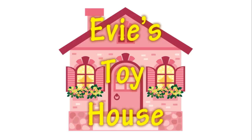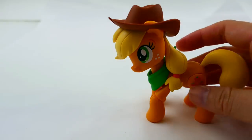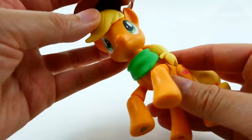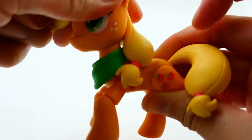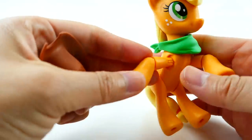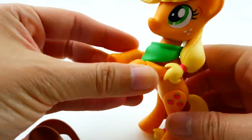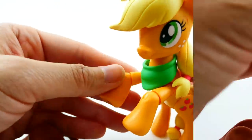Hi, welcome to Evie's Toy House! Today we're going to be making a new custom — we're going to make an Applejack sea pony! As you might know, there's a new movie coming out later this year and it features sea ponies. I think it would be really cute to see what Applejack looks like as a sea pony. I have Applejack here from the Guardians of Harmony set — what I really like about this set is that these ponies have the molded hair and their necks are adjustable all the way up, perfect for a sea pony pose.